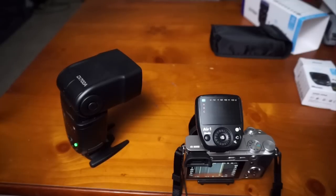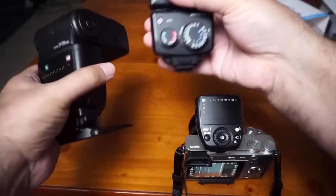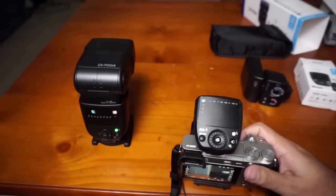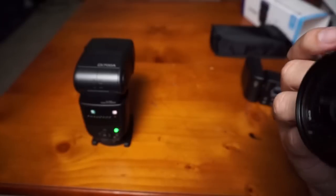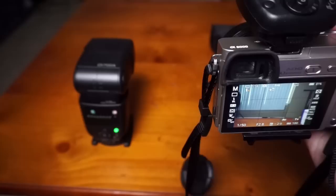It doesn't have to be a Nissin flash — it can be any other flash. Comparing the sizes, there's really no comparison — the Di 700 is tiny. But the controller looks really neat on the a6000; it doesn't look bulky at all, it looks like it belongs.